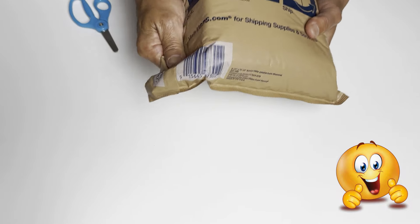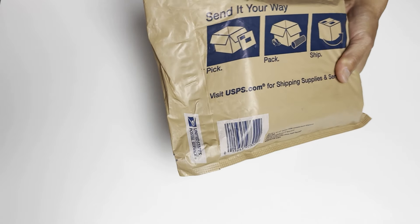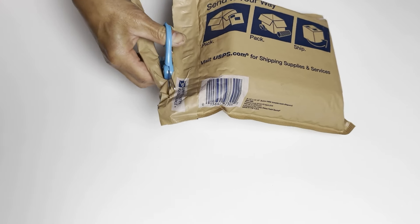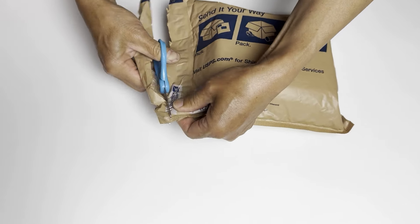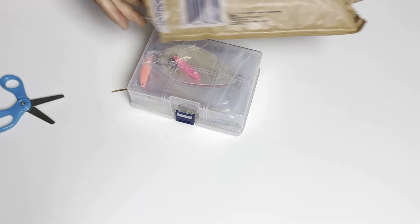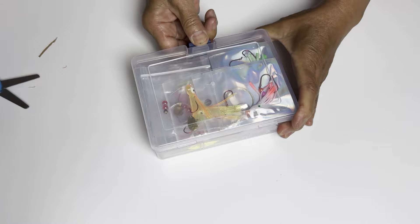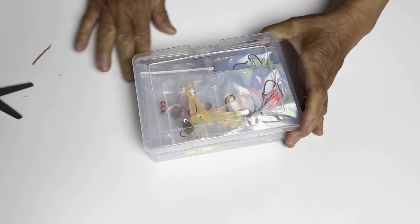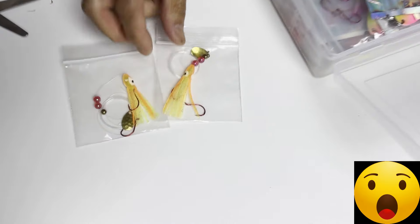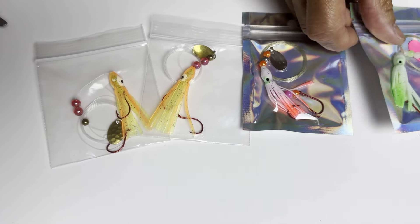Alright Nation, I am going to open up this package. Look how big this is. Thank you, Mr. Matthew Edwards. Let's check it out, let's see what's in it. Oh my goodness, check it out — that's a big old package. I thought he was going to send me just one or two. I didn't know he was going to send me a big box of things. I think he hand-tied these himself.